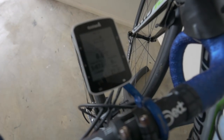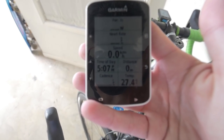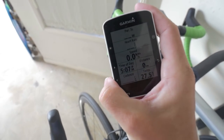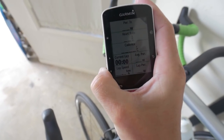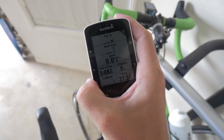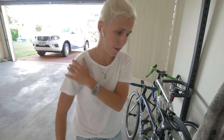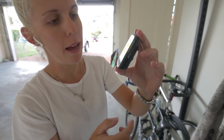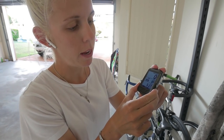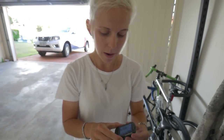I want to set it up very similar to my Garmin. My Garmin screen has power, 3-second power, heart rate, speed, time, cadence, distance, and temperature as the main screen. I also use one for intervals and one with all the information. I'm going to set up those three screens on the Wahoo — it has up to seven to nine pages. My main page has seven fields and also shows meters climbed and normalized power.